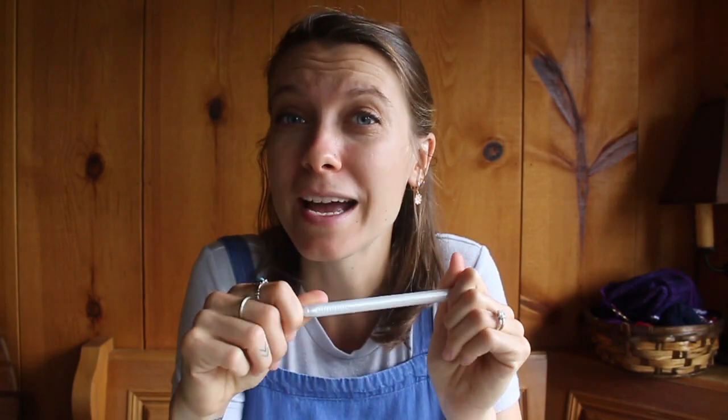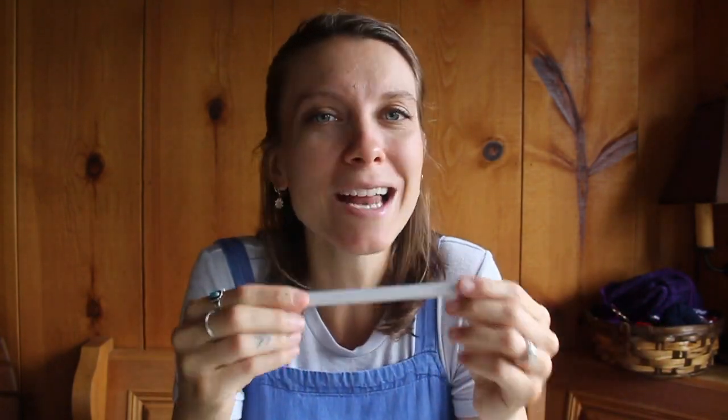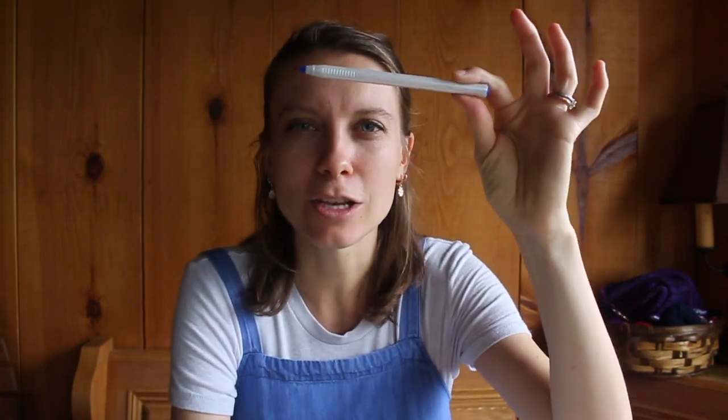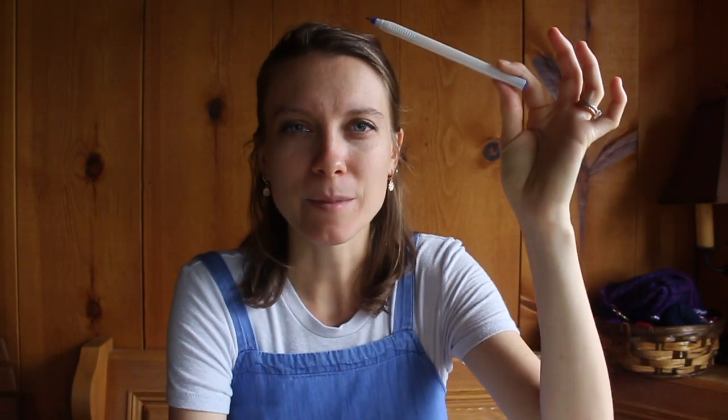Before we go shopping, before we pick out the pen, before we learn about fountain pens any longer, I want you to go and find your favorite pen and your journal. Because what we're going to do is take your favorite ballpoint pen, or whatever kind of pen you like right now, and analyze why you love it — and that's going to help us decide on which fountain pen to choose and purchase. I'm going to ask you some questions and I want you to write down the answers in your journal.